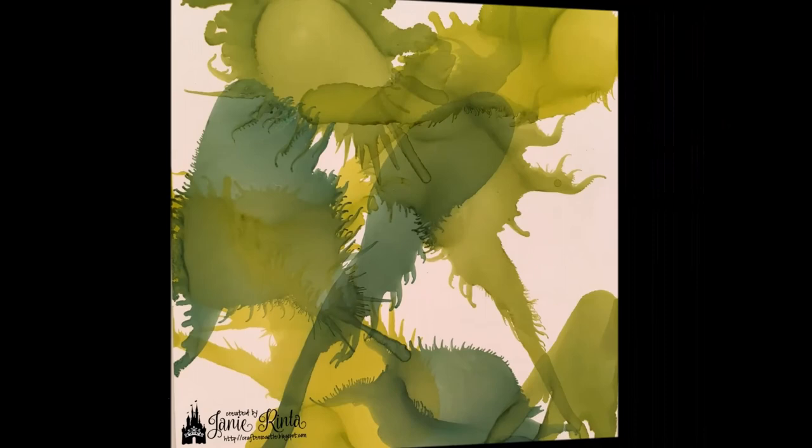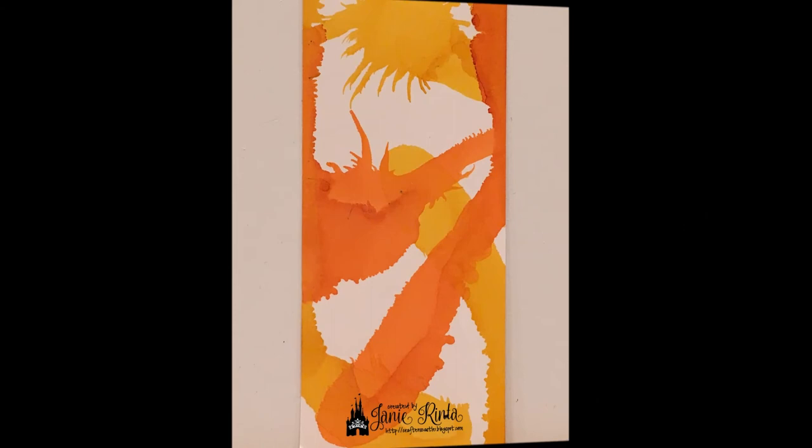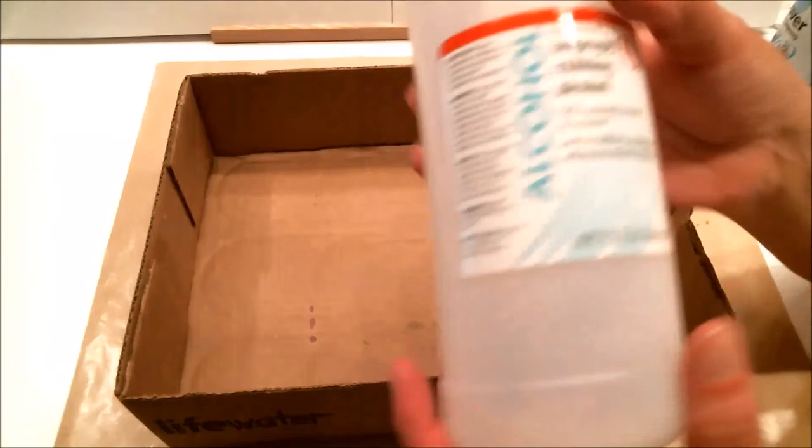You never know what you're going to get, but the designs are always awesome. Sometimes they even look dimensional — like you're going to see right here in this orange and yellow one. And sometimes the design itself will spark your creativity, and who knows what you'll come up with.